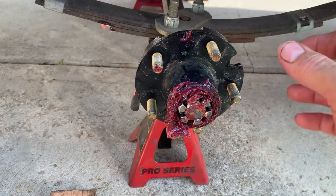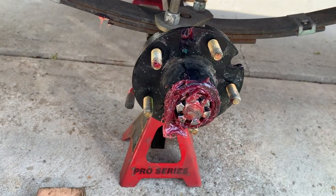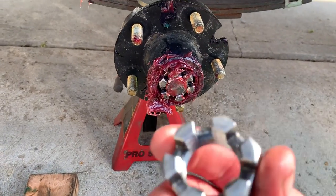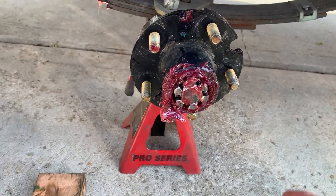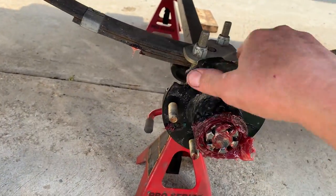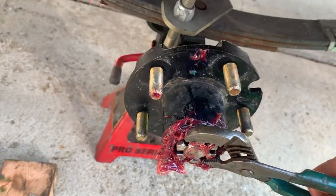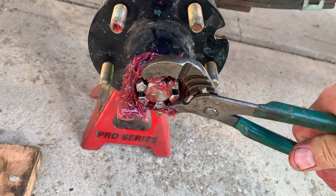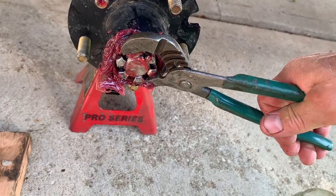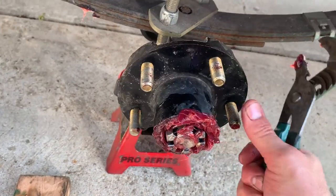Put your hub on, push it all the way on, and turn it as you go. Once you've got it on, put your washer on if you have one, then your castle nut. Tighten it up and put your finger on it as best as possible and turn it. Then get your channel locks on there, tighten it up. When it stops, give it just a little bit of an oomph — not a lot of strength, just a little — because you're seating the bearing. Then turn the hub.